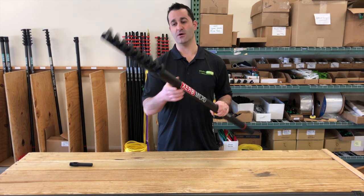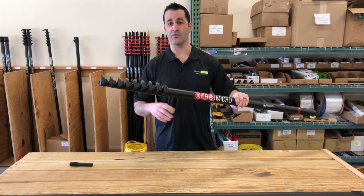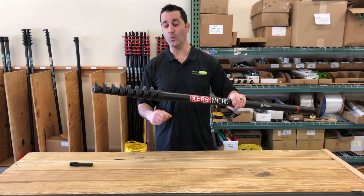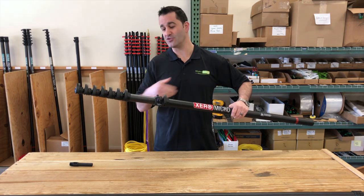This is our most common micro — standard carbon fiber. Every other section of this pole will drop off, so you can simply open the clamps, extend it, and drop those sections off.